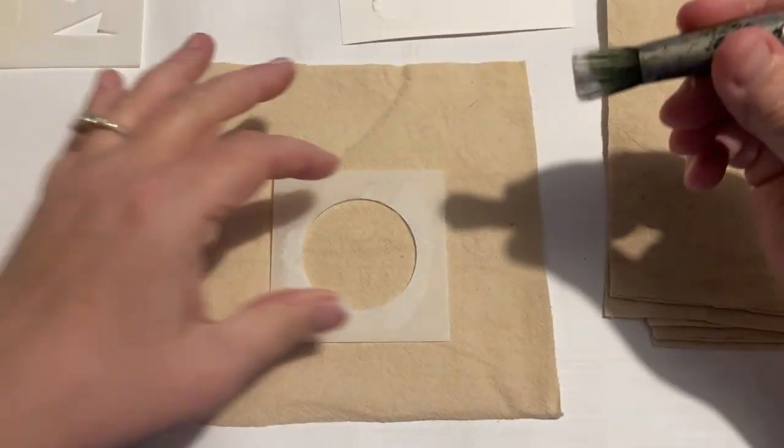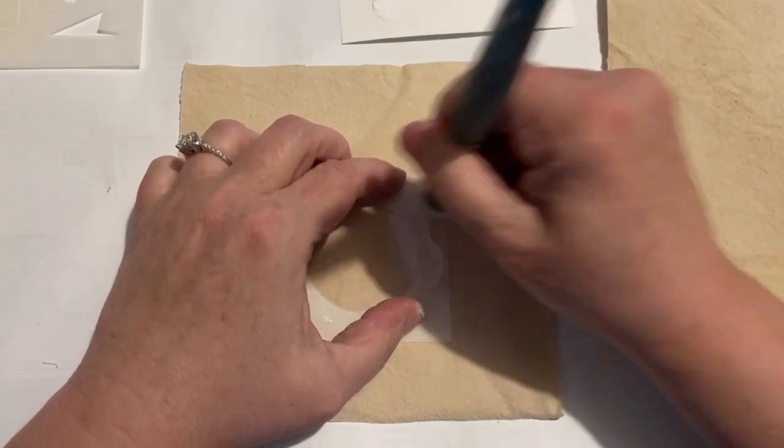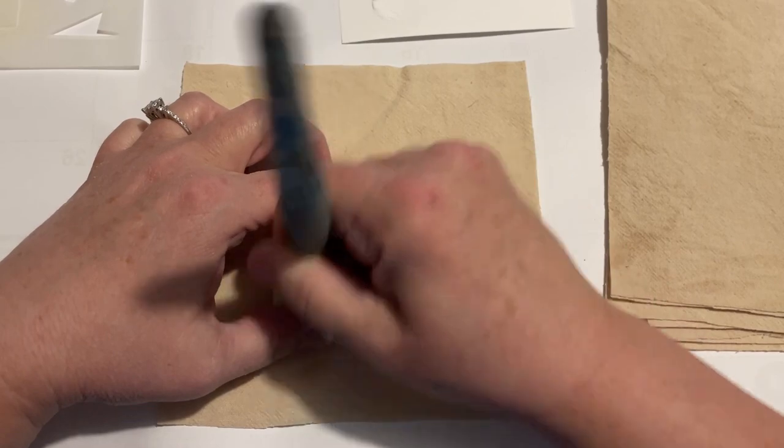It's just kind of a trial and error thing as to how much paint I want to use — how much white, how much do I leave — it's completely your preference.